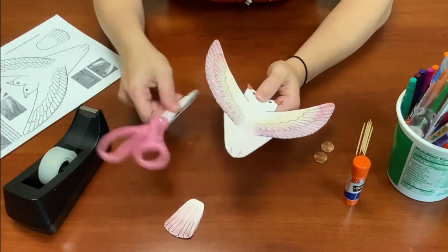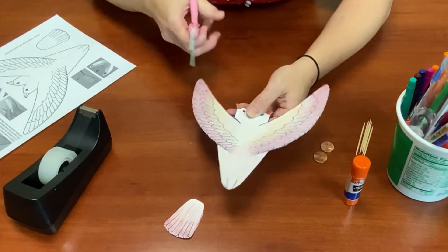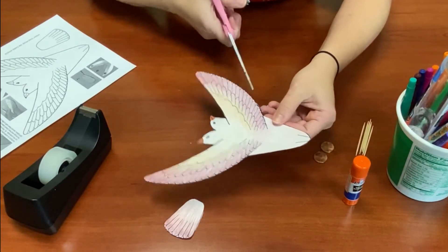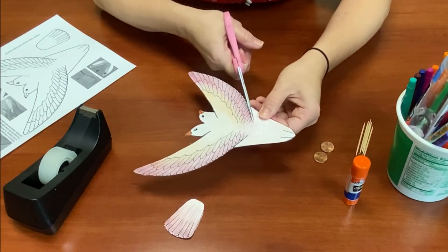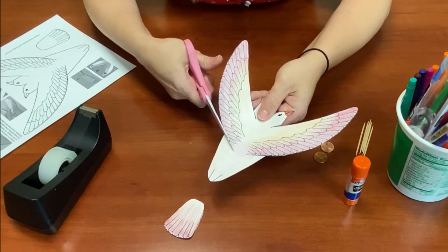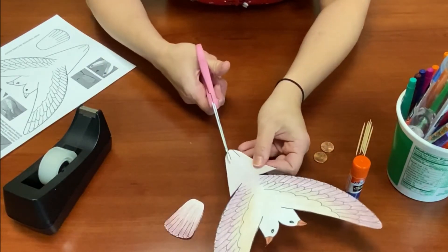Once you have it cut out, you're going to make a few cuts in the body. Where the wing attaches to the head, you're going to make a slit on each of those. Then where the wing attaches to the tailpiece, you're going to cut that line. And the two dashes in the middle of the tail, you're also going to cut those.